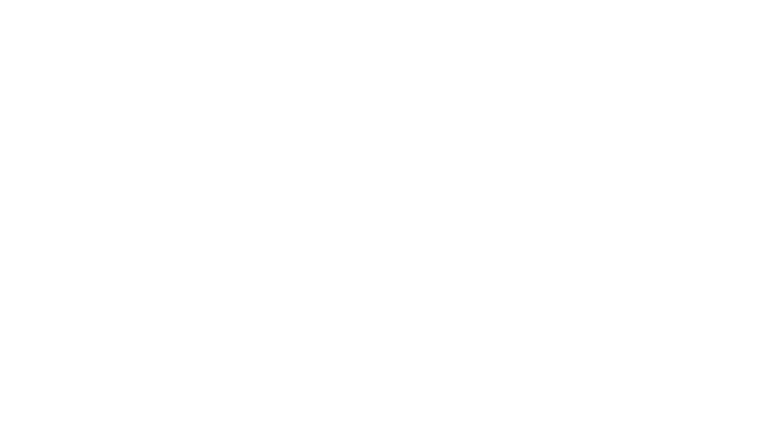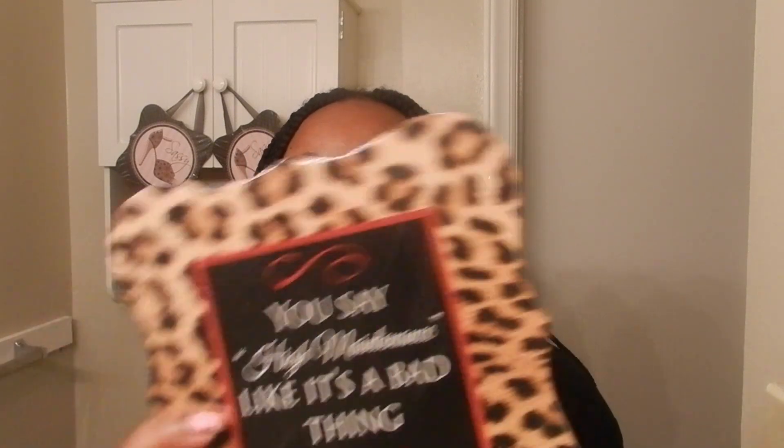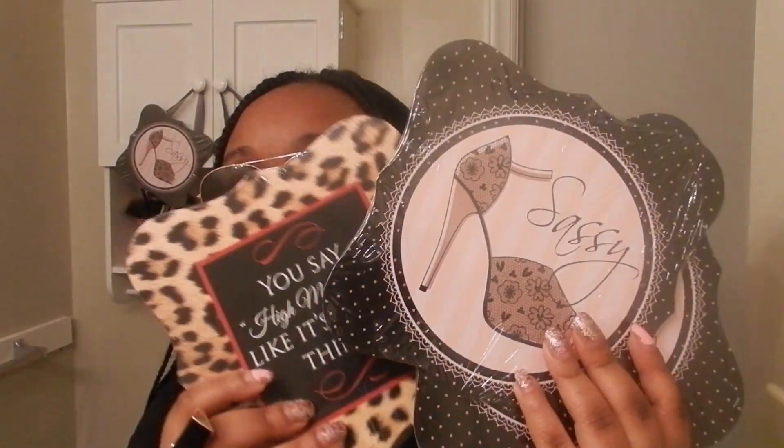I picked up these plaques — two sassies — and I have some of them right there. I just put it there because I didn't have anywhere else to put it for the moment. I picked up this one for Miss Debra — it says 'high maintenance like it's a bad thing.' Yes girl, I found them for you!